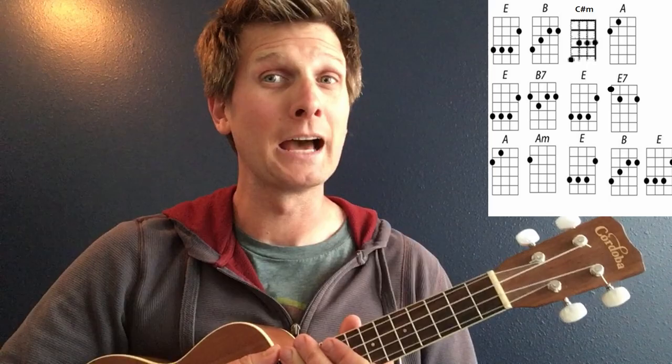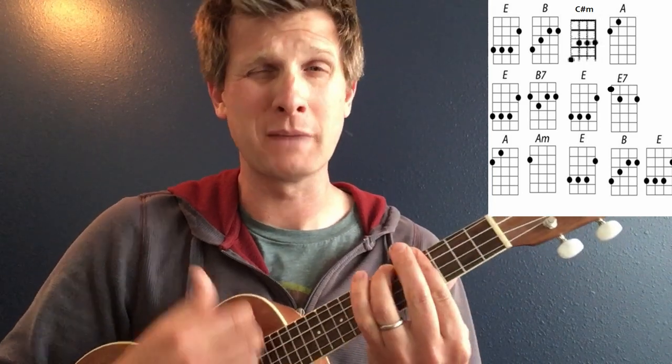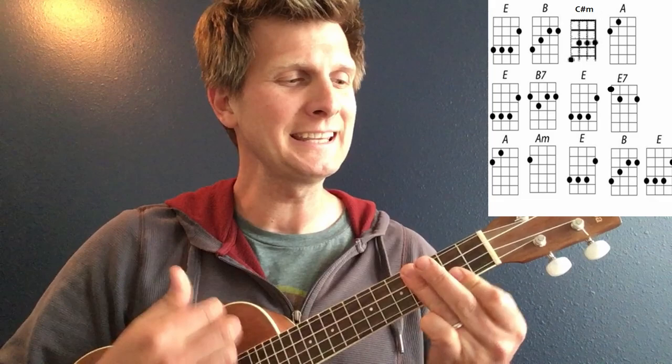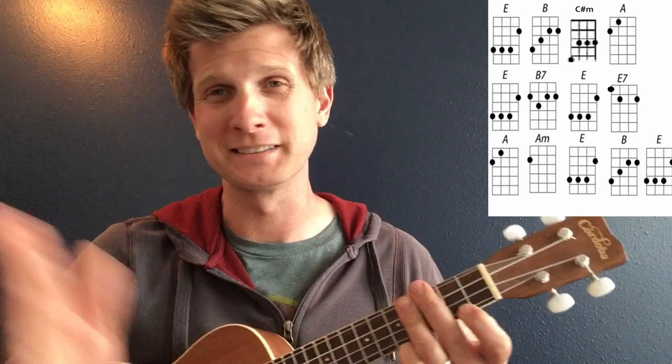And now the key of E: E, B, C sharp minor, A, E, B7, E, E7, A, A minor, E. I blew it — E, B7, E. I'll just let that one slide.